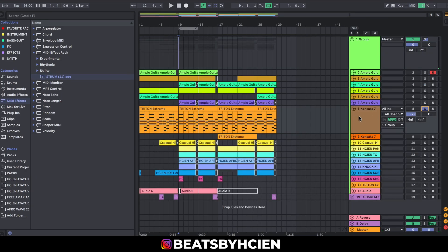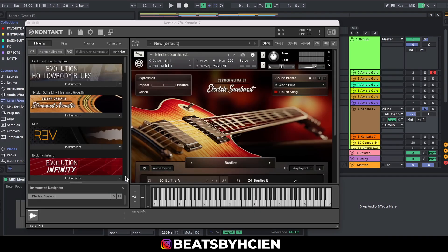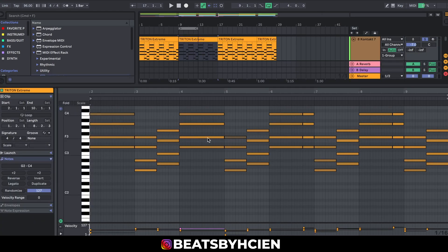The next one I'm going to be showing you guys is a guitar library from Kontakt, and it's called the Electric Sunburst. This is it right here. It's like a simulator — it plays like... let me show you. This is a chord progression, but when I click the play button you can hear how it plays the guitar.